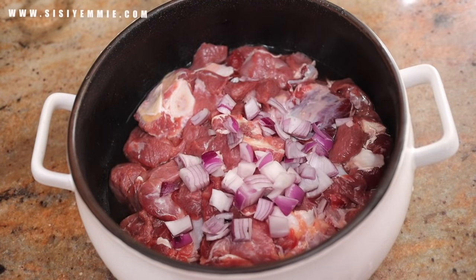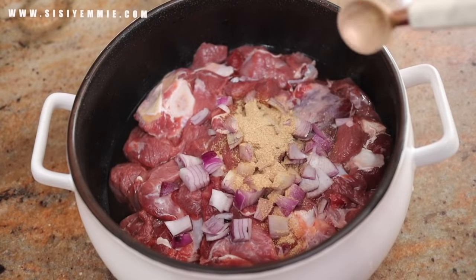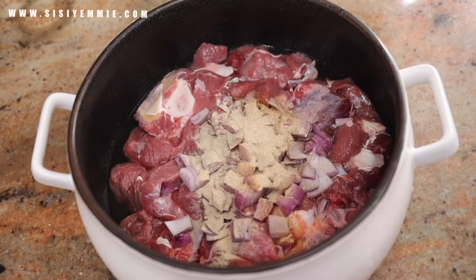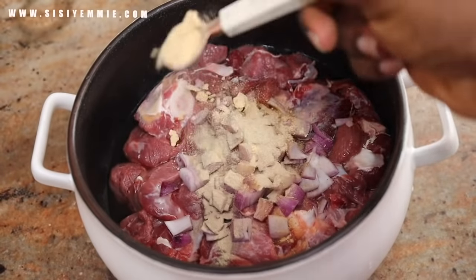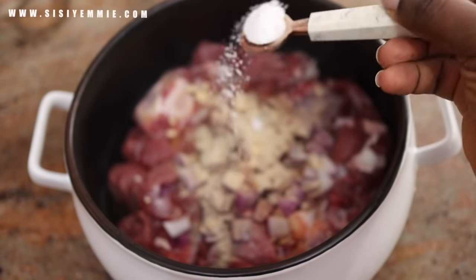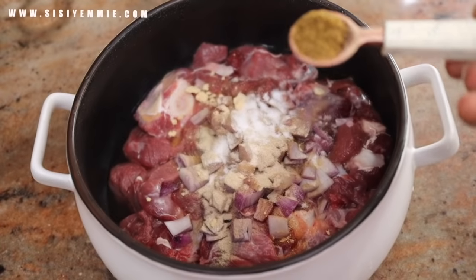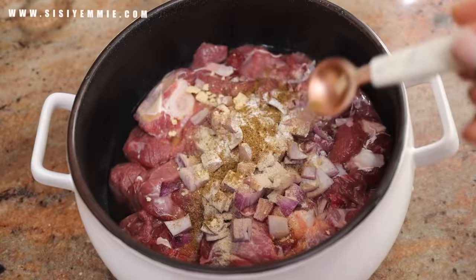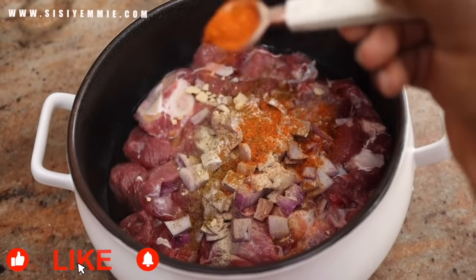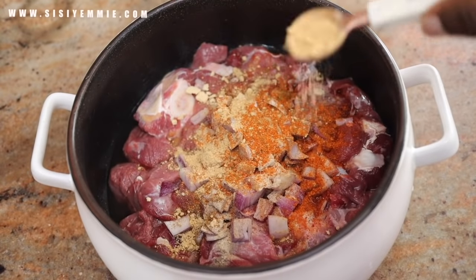Now it is time to season the beef. I am using onions, garlic powder, ginger powder, onion powder, and ground red pepper — I am using everything that I have in my kitchen. But you can totally skip all of this and just use salt, onions, and beef seasoning. I am just doing extra, but it does add a nice flavour to the beef.